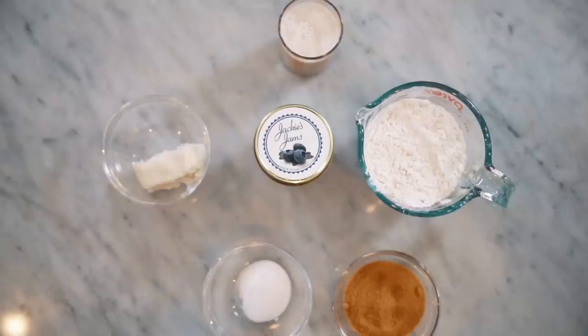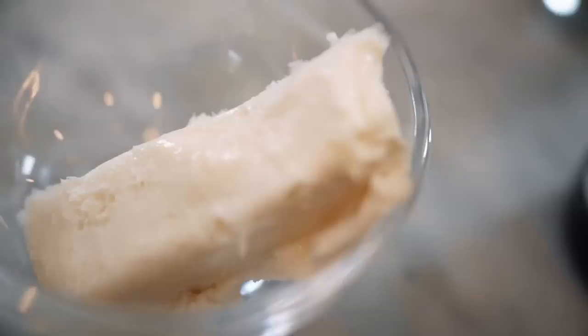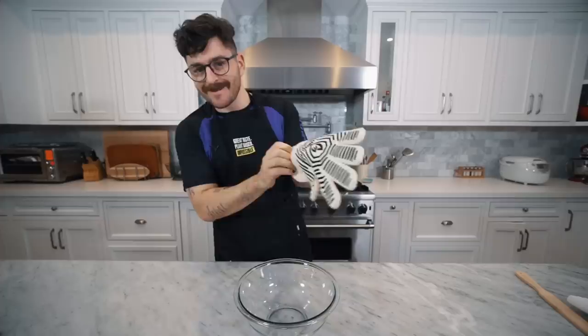In front of us we have a beautiful array of ingredients: a little bit of flour, almond half and half, plant-based butter, sugar, cinnamon, salt, brown sugar, and some Jackie's jam. We're going to use the jam for one of the variations of lefse — the sweet or dessert version — because you can make them savory or sweet. There's a lot of things you can do with lefse.